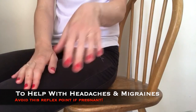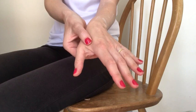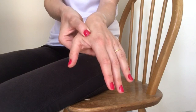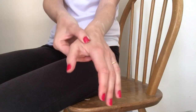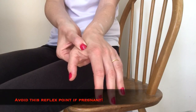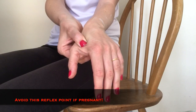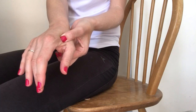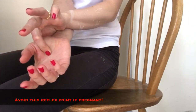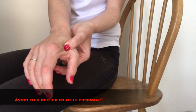With your opposite hand, press into the fleshy area between your thumb and forefinger. You should feel a sense of release. You can hold this or gently massage for roughly five seconds, taking slow and deep breaths in and out. Stimulating this reflex point is thought to ease headaches and neck pain as well as decreasing stress levels. However, it is also thought to induce labor, so please avoid if you are pregnant.